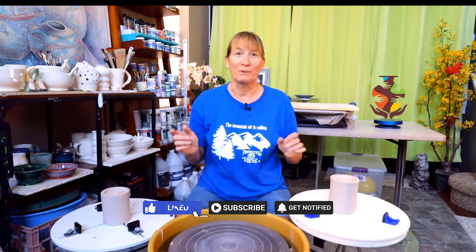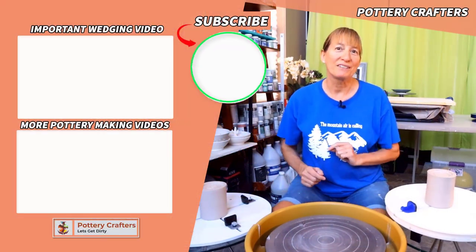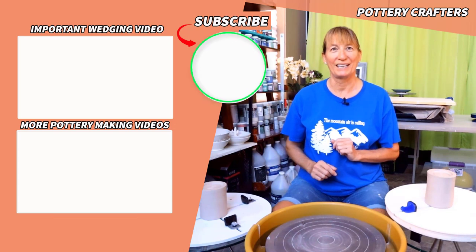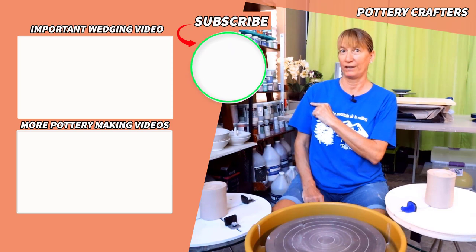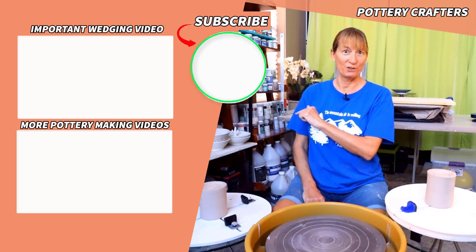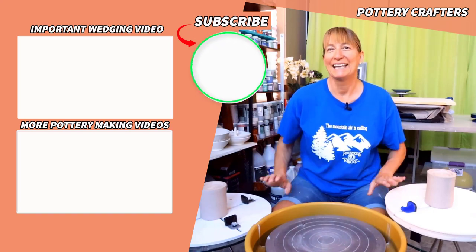By showing you the difference in assembly and demonstrating each one, I hope I've helped you in your decision. Please give me a thumbs up if you want to see more videos like this one in the future, and make sure you subscribe and hit the bell notification so you'll be notified anytime new content comes out. I build my list of videos based on feedback from viewers like you. Now head on over to this how-to-make-a-bowl video or this how-to-trim-a-bowl video. If you do, I get to play with more clay. Let's stay dirty.